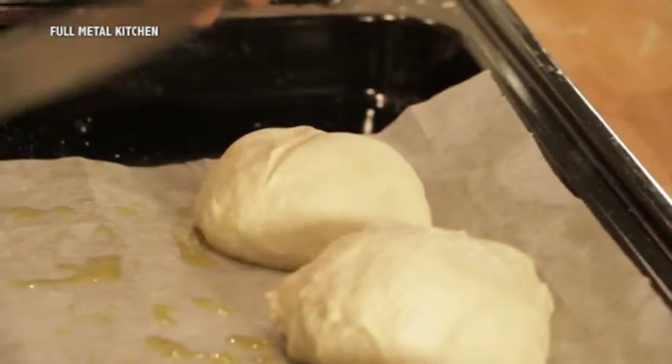Incidiamo i nostri panini. Adesso andiamo ad infornare per circa 20 minuti a 160 gradi.